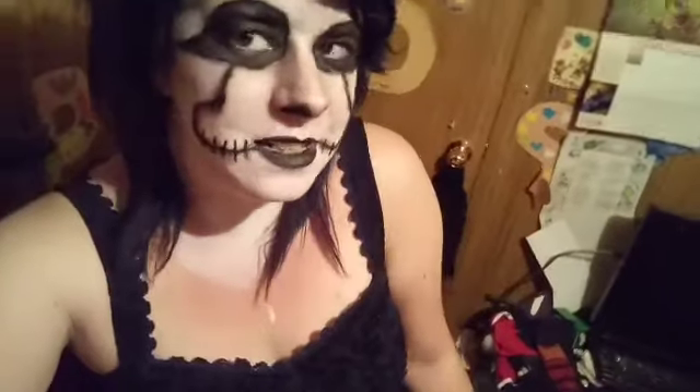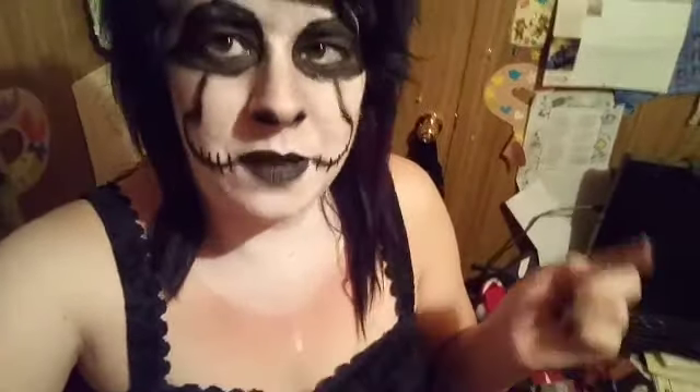This is my Jack Skellington Pennywise makeup tutorial. Be sure to like the video, share it with a friend, and subscribe — why not? It's free. I'm posting every day for the month of October, so be on the lookout for my new videos. Press the notification bell so you'll be part of the notification squad. Thank you so much for watching, and as always, I'll talk to all of you next time. Bye, everyone.